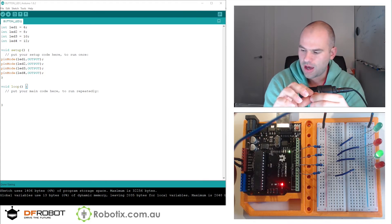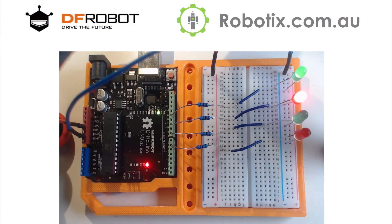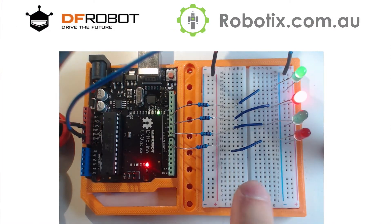I'm first going to go onto the breadboard and install this button into pin 3. We just place it like so across the bridge.